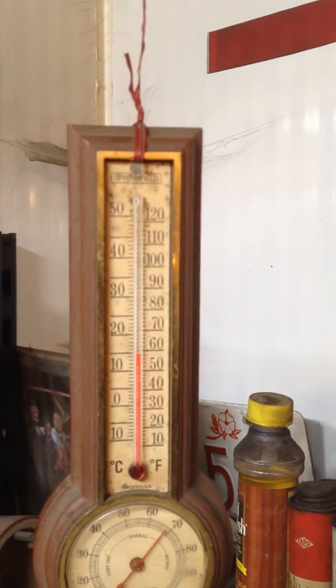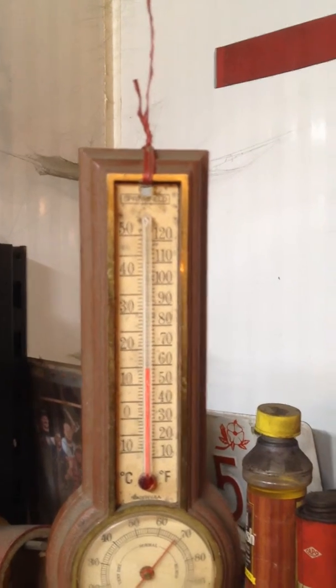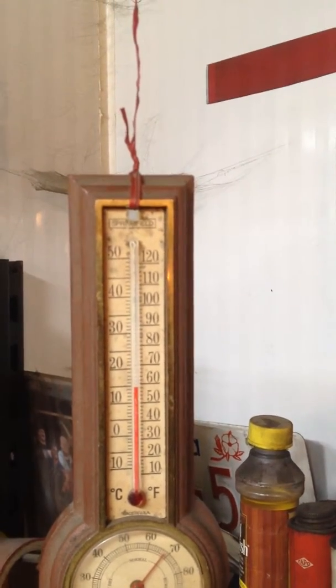Right now the shop is at 58 degrees Fahrenheit — we'll call that 14 Celsius.